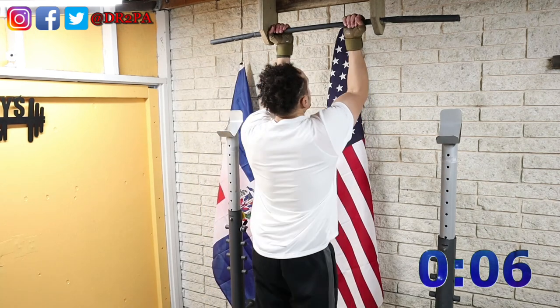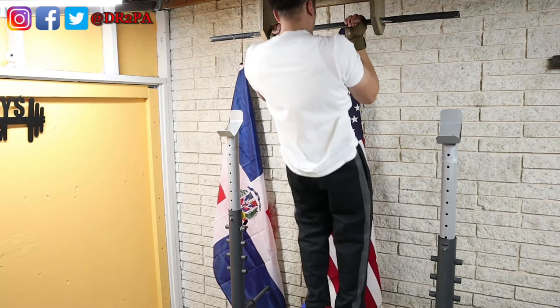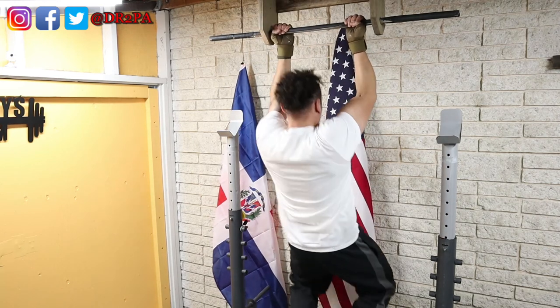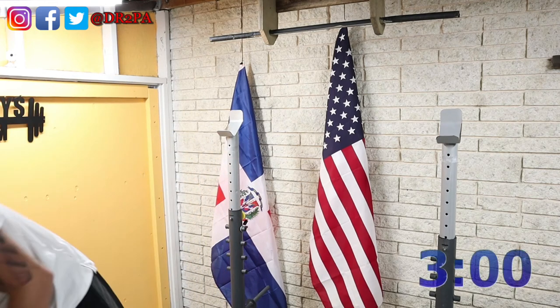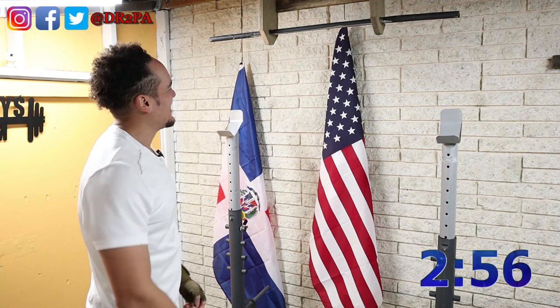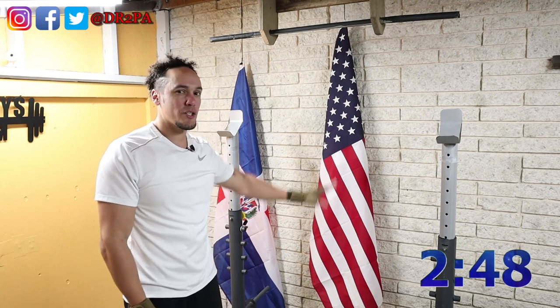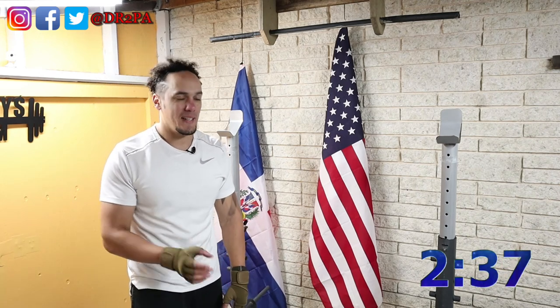Time is up, here we go with the third set of chin-ups. All right, let's take a break and talk about it. I cheated a little bit — I definitely used my biceps on at least one of those reps. Got a little distracted when I touched the flag. Overall it was an okay set, not really good, until I ran out of gas.